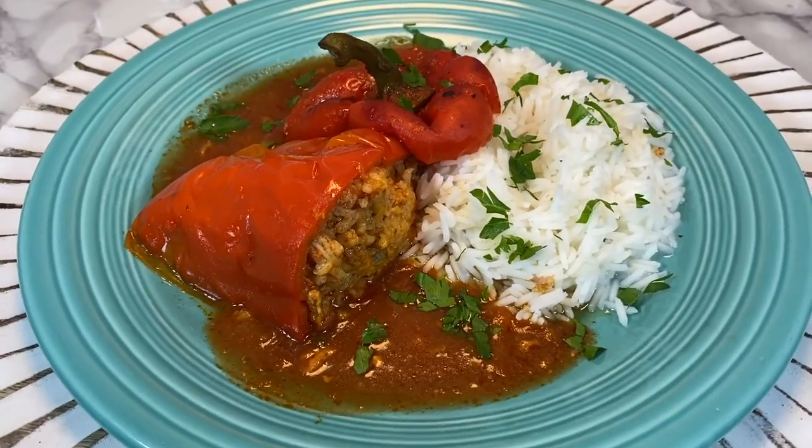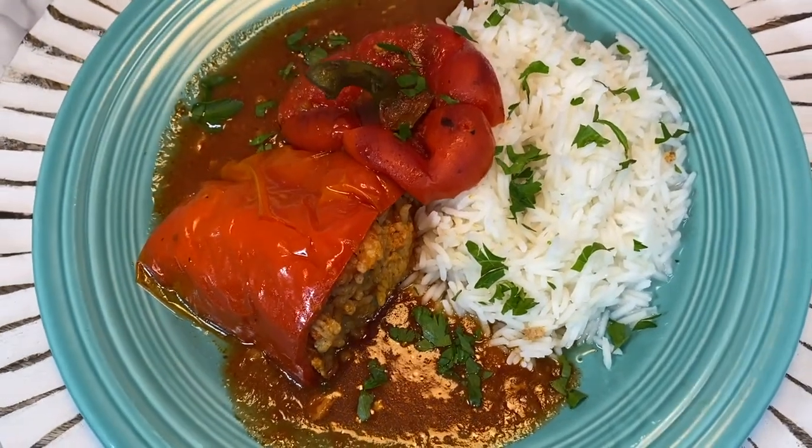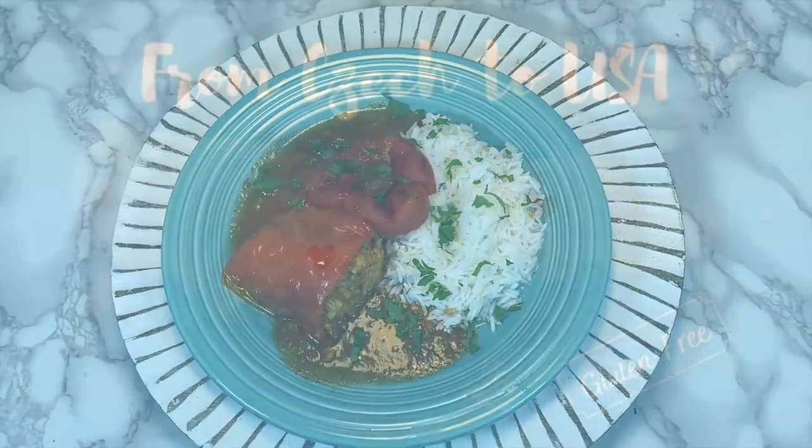Hi there, welcome back. What are we cooking today? Stuffed peppers in tomato sauce, which is a traditional Czech dish I used to have growing up.